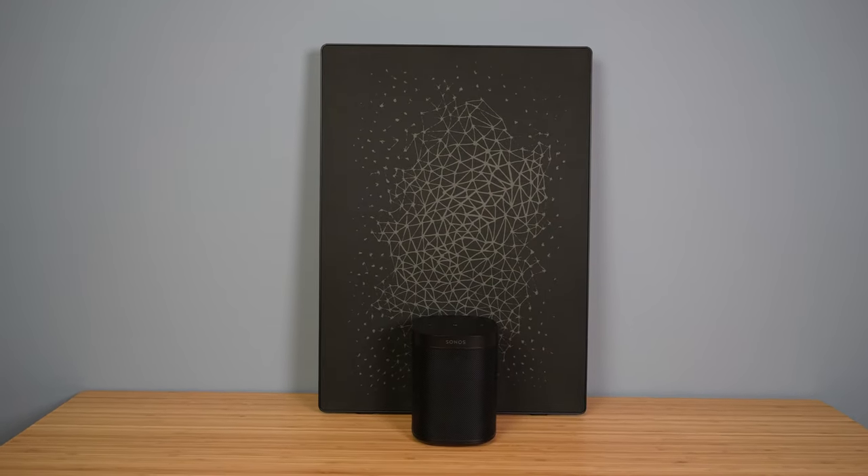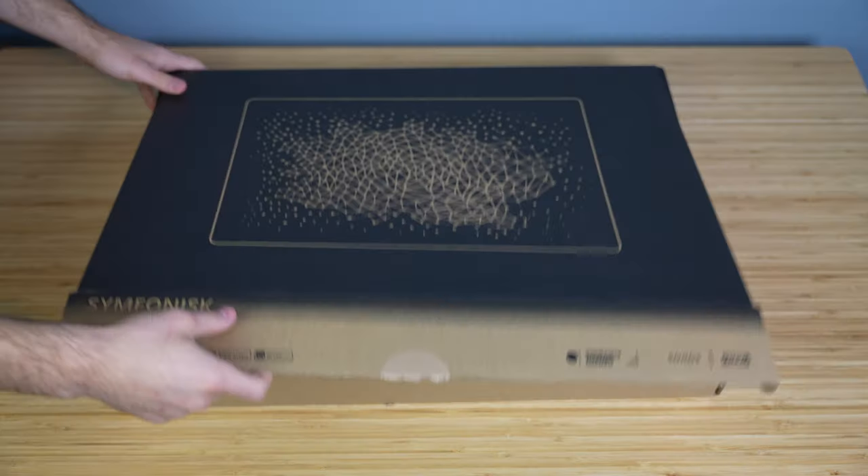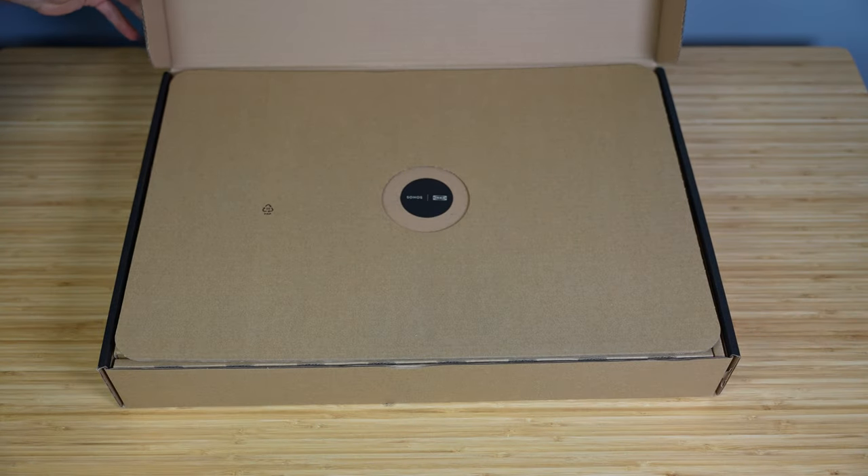It actually sounds very similar to the Sonos 1 as well. I did a lot of audio tests and comparisons with this speaker, so stay tuned for those, or you can use the video chapters to skip there if that's what you're mainly interested in. Before we get into the different audio tests and my opinions on sound quality, let's talk about what comes in the box, the overall design, and the different features that it offers.